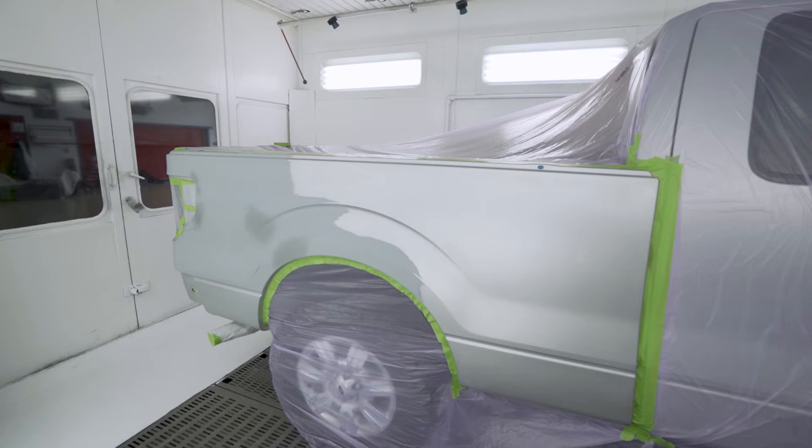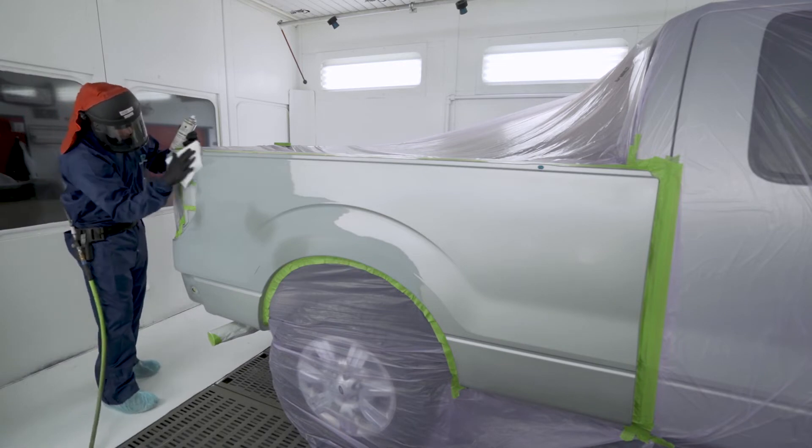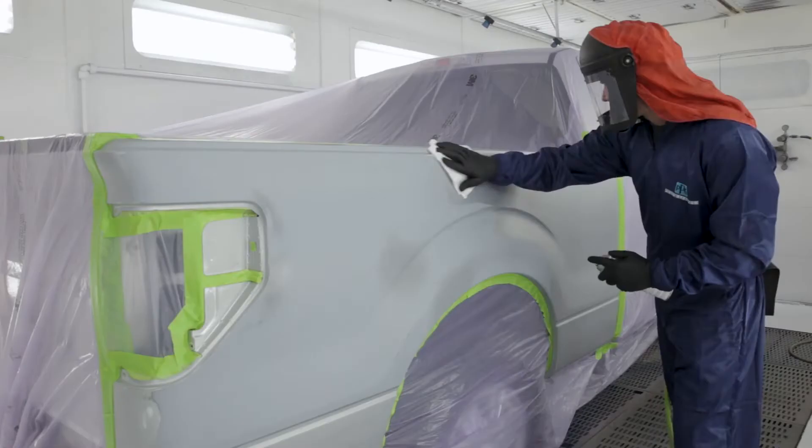Before application of primer sealer, properly mask and clean the repair area with regionally approved PPG surface cleaner using the one-direction wiping method, and dry thoroughly with a clean towel.